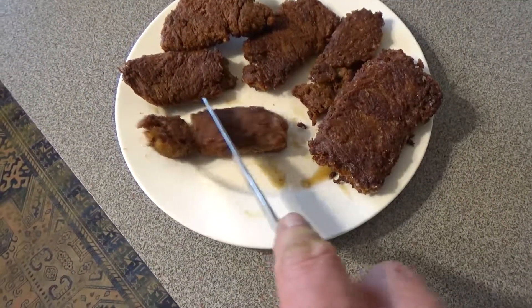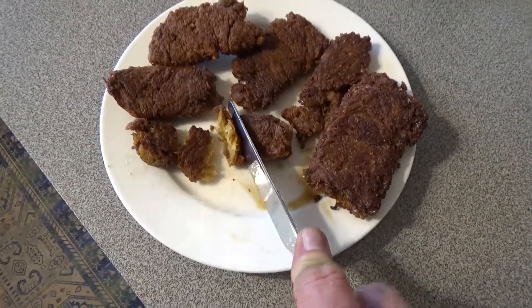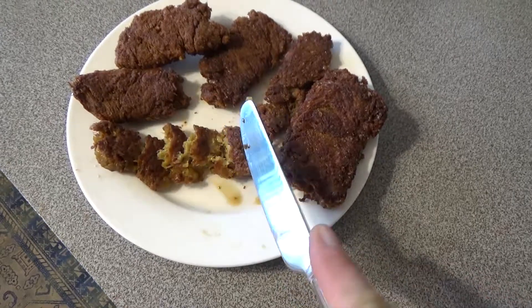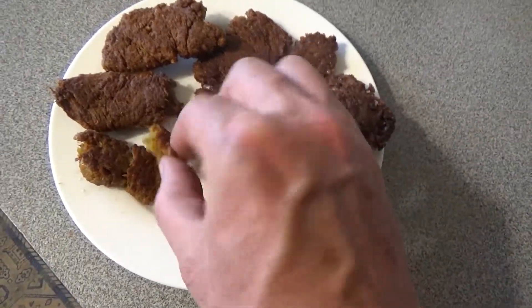They say it cooks like chicken, and it kind of does — it's quite similar to cooking a piece of chicken. They reckon you can substitute it wherever you'd use chicken. So let's try some.